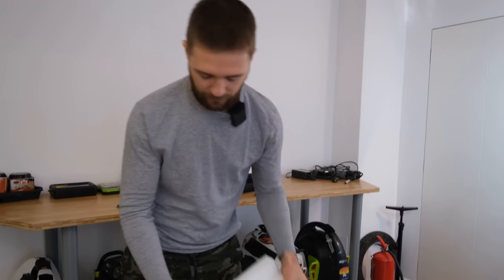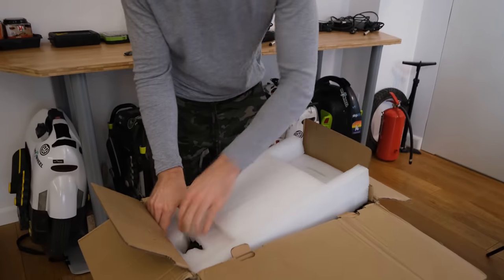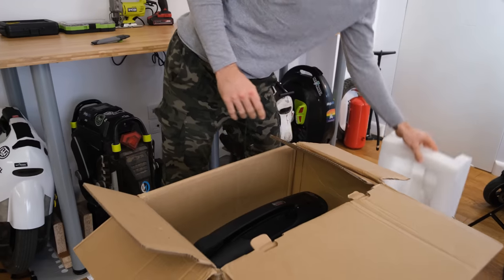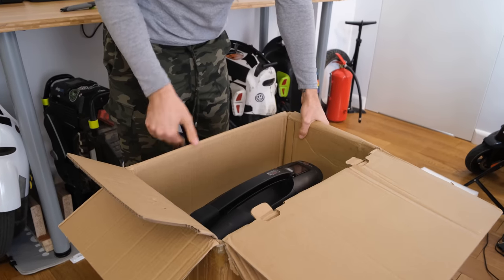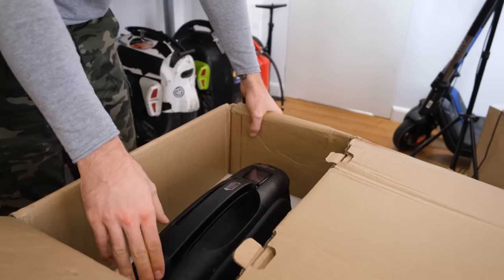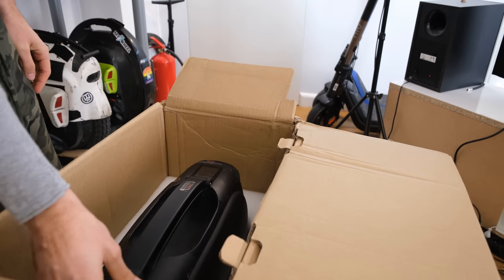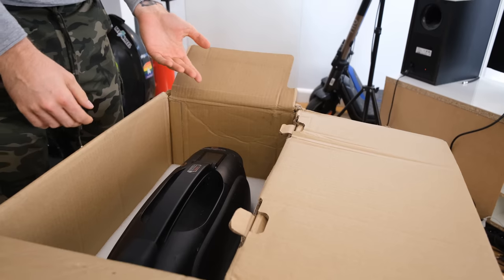I wish it would be faster, but that's what we get. I think it's still a pretty good solution for everyday commuters and riders. If you want to charge faster, I'll get into that in a second. Let's get the tape out. And here it is. Now mind you, this wheel was already used — this is a production model that was used in Italy, but nevertheless it's a production model.